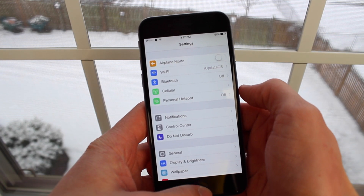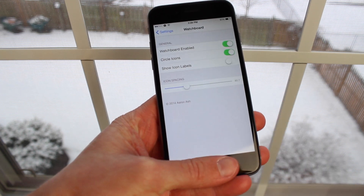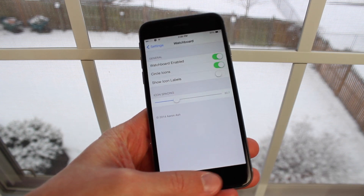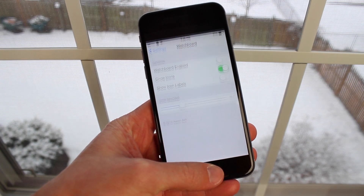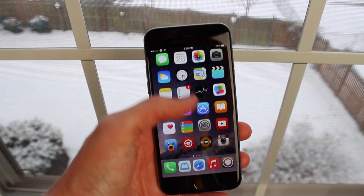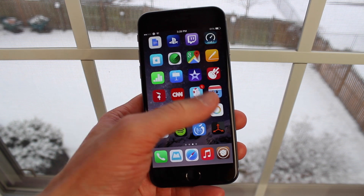If you only take one thing away from this video, just know that the animations for this tweak are awesome. If we head over to the preference panel for WatchBoard, you can disable it just like this — turn it off, and if you go back to your home screen, it is disabled and not running anymore.